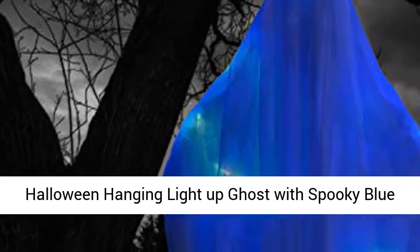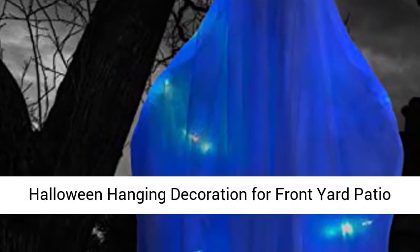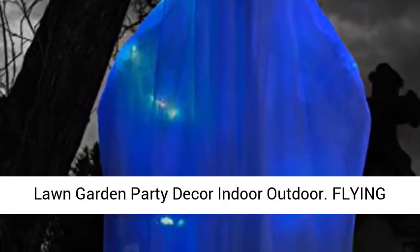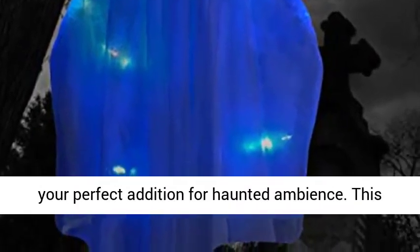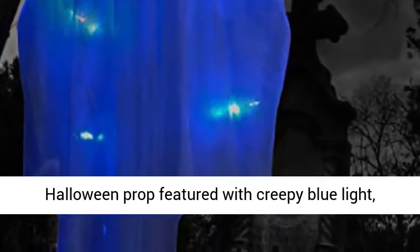Halloween Hanging Light Up Ghost with Spooky Blue LED Light — 47-inch White Hanging Ghost. The Joying 47 Inches Light Up Hanging Ghost is your perfect addition for a haunted ambience this Halloween. This prop features creepy blue light and looks like it's ready to scare your guests.